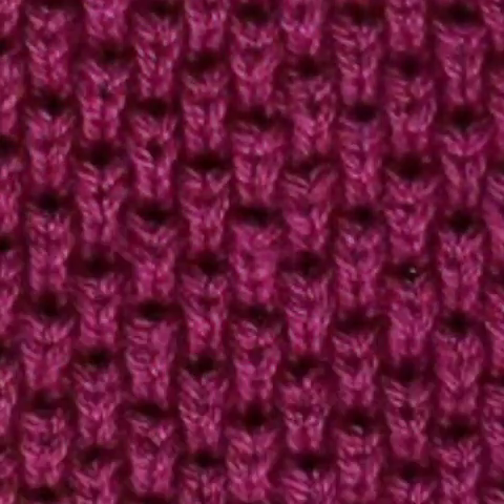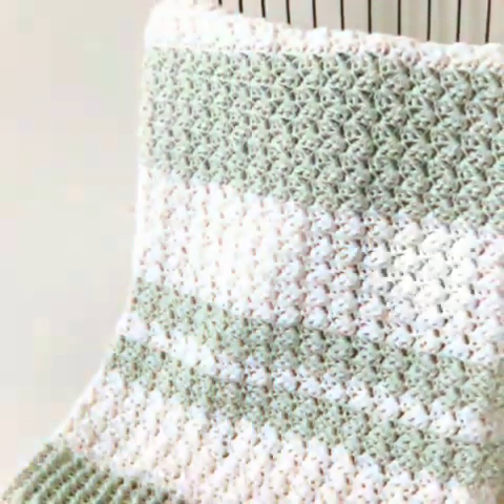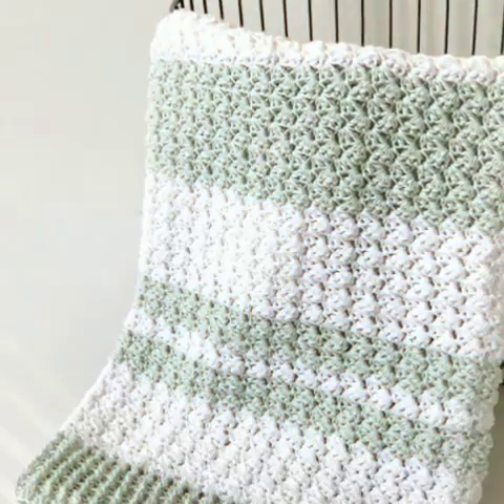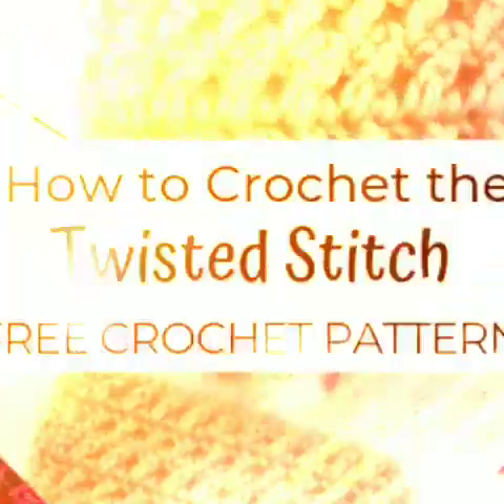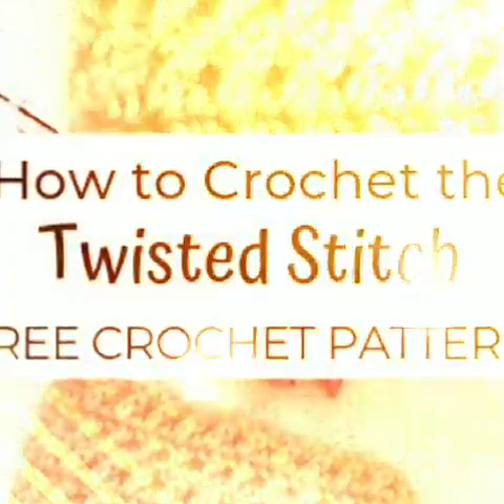Crochet cable in a weekend — crochet cable stitches made easy. How to crochet cables that look so awesome. How to crochet cable stitch — knitting pattern style ideas introduced in this video. How to crochet cable for beginners — that's beautiful and full of revealed ideas.